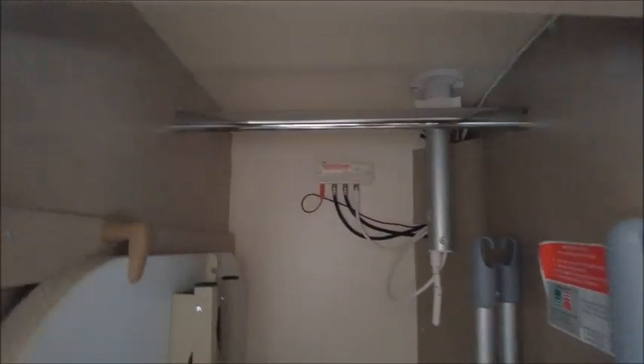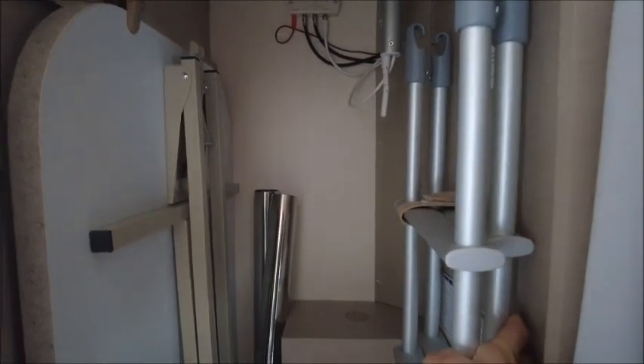Next we've got the wardrobe area — wardrobe, fold-away table, and there are ladders for all the bunk beds you may create at night time.